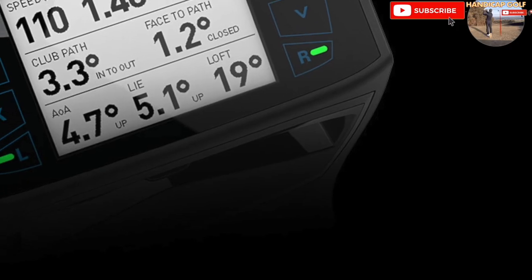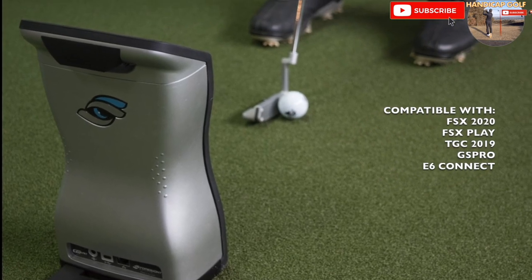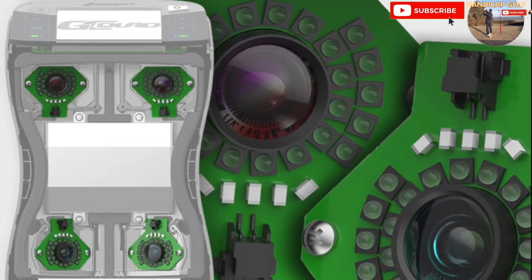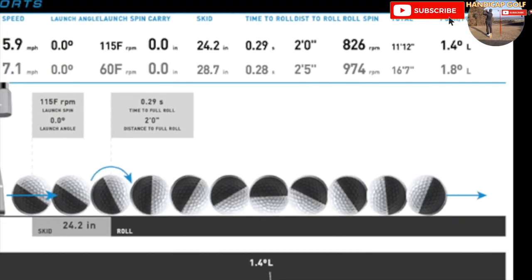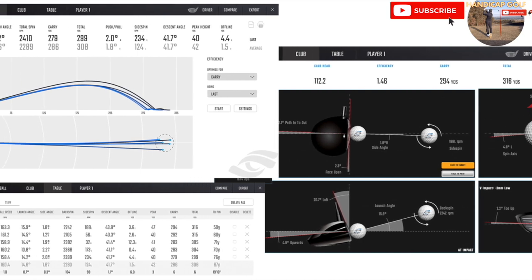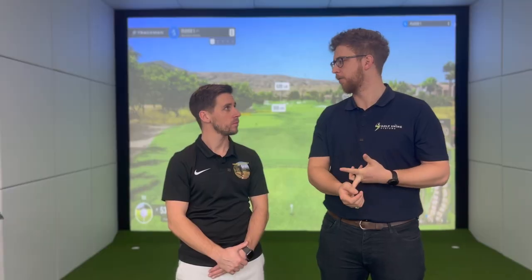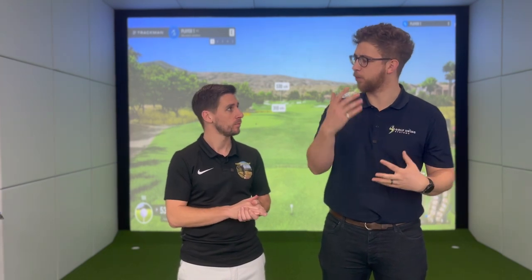The GC Quad is from the same brand, Foresight. Just as it sounds, the GC3 has three cameras and the GC Quad has four, giving it a wider field of view and more club head data. Foresight products are known for really accurate data — to within tiny decimals — and it works with exactly the same software as the GC3: FSX 2020, FSX Play, and FSX Pro if you're a club fitter. With the GC Quad you're paying for that extra club head data rather than more accuracy — you're just paying for more data.